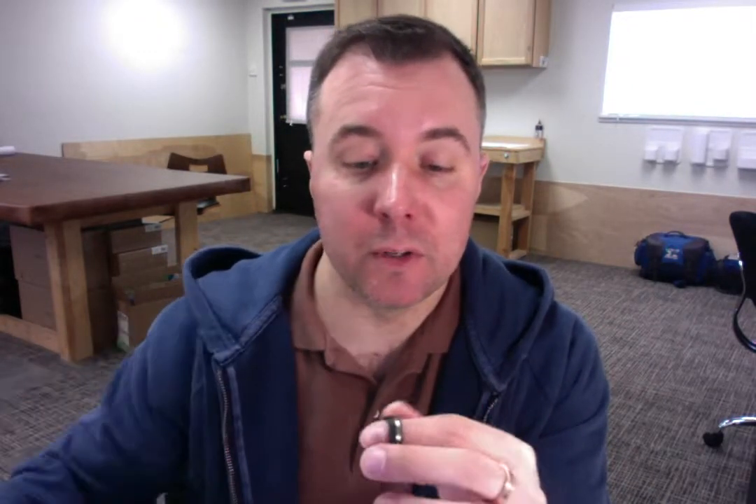I show that you ordered your ring in a size 7.5 and that you requested 7 millimeters to be the ring width. I'll begin by measuring the width of the ring here and it's right at 7 millimeters, so that looks good.